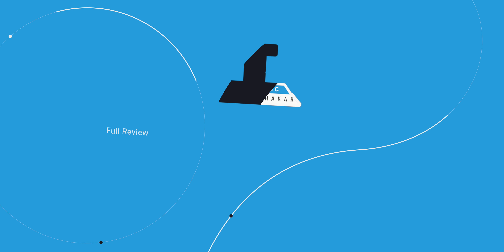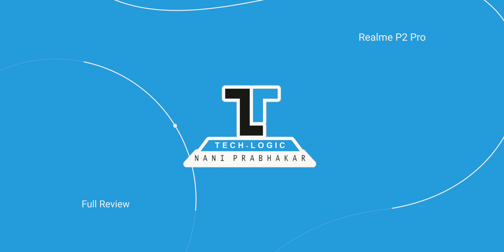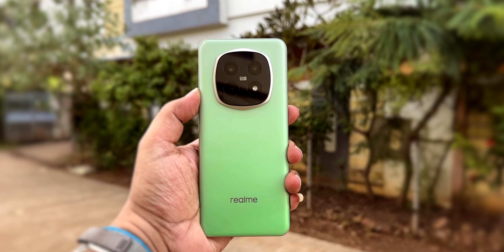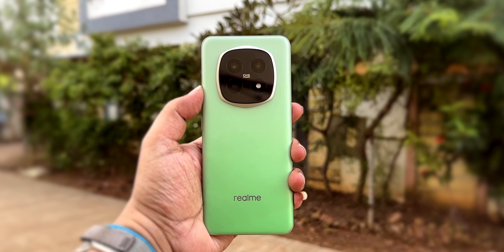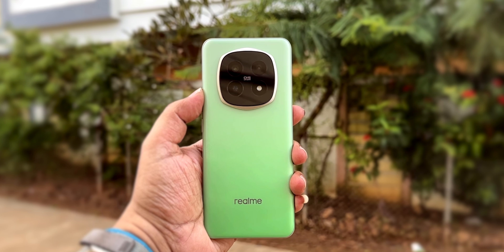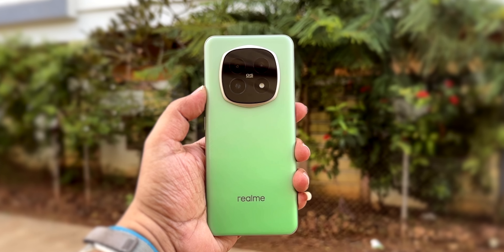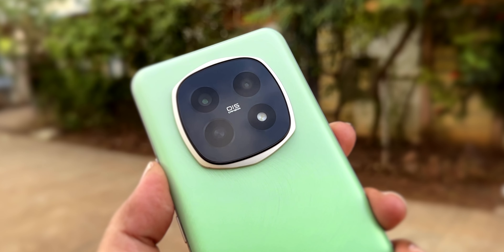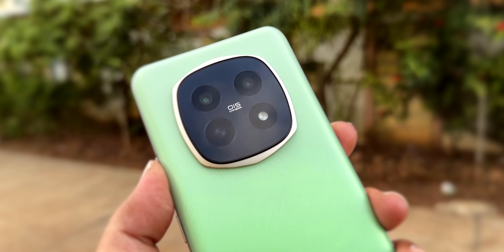Let's talk about the build quality and look. The back side is a plastic build with a plastic frame. You can check this glitter finish on the inside. Your fingers would give a pink classic feel. If you keep in mind the color, it is a black color. You can also look around for the brown or green options.